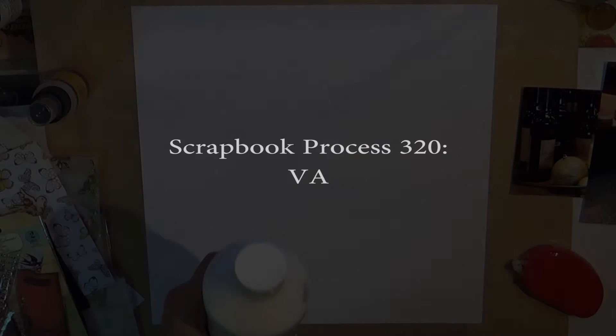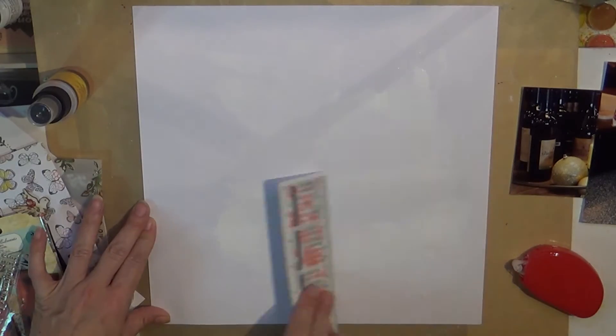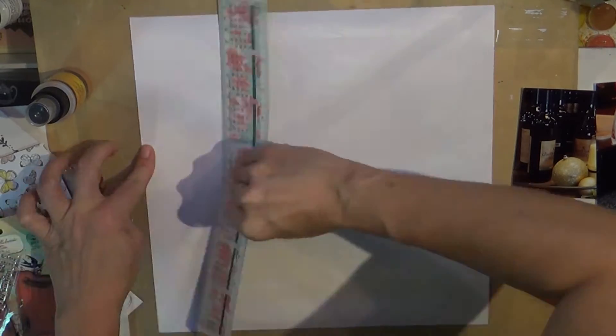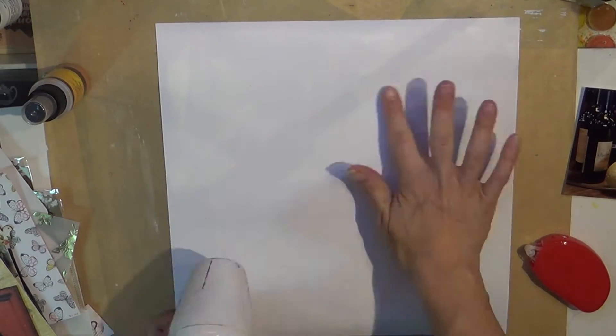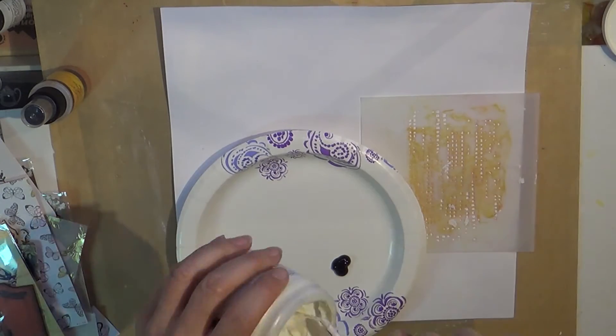Hi guys, it's Tuesday and I have another video for you. This one is really messy and has a ton of really old product. I had found this when I was going through my stash looking for a particular embellishment, and I came across an entire bag full of these older Prima wood elements — wood tags, wood doors, and things like that — so I thought I'd use them up.